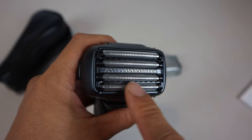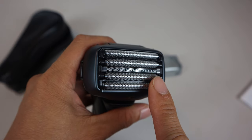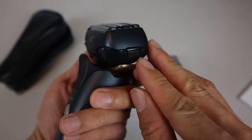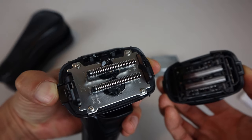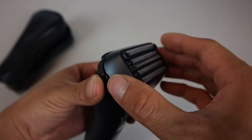The shaver head features a 5-blade design, with outer finishing foils, inner lift-tech foils for flat-laying hair, and a central slit blade foil for longer hairs. Squeezing the release buttons on the sides, we can remove the foils for cleaning and servicing the cutting blades beneath. Then to reassemble, you just snap that back into place.